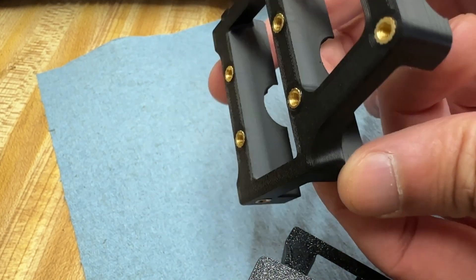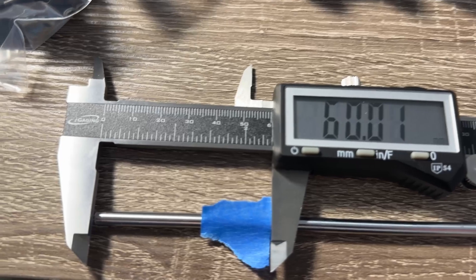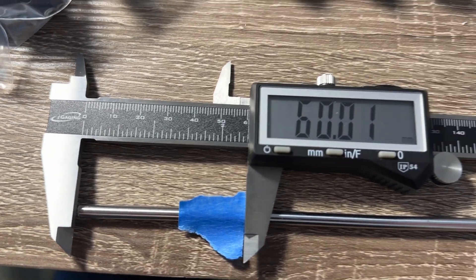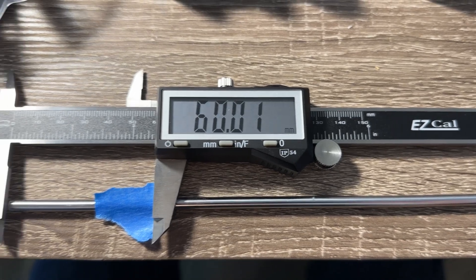Let the parts cool before attempting to screw them together, and don't let hot heat sets touch adjacent plastic — it may melt. Moving on to the belt drive. I bought a long 5mm rod that needs to be cut into four 60mm pieces.